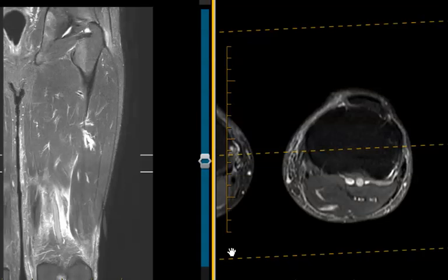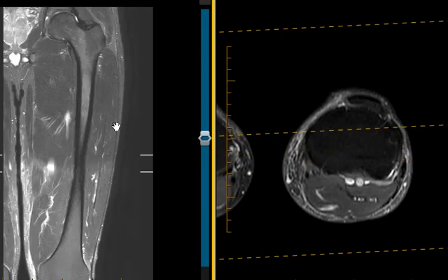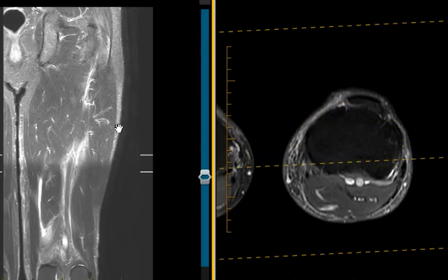Hello, this is Dr. Gay from First Lake MRI. This is a 63-year-old male who injured his thigh water skiing. He's got pain in the back of the thigh in the region of the hamstring muscles, and the doctor thought they may have a tear — and indeed they do.